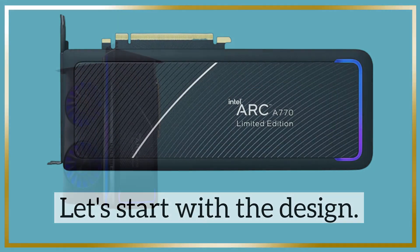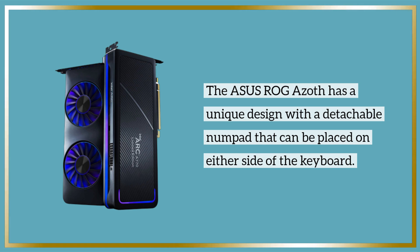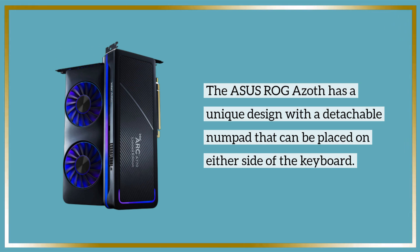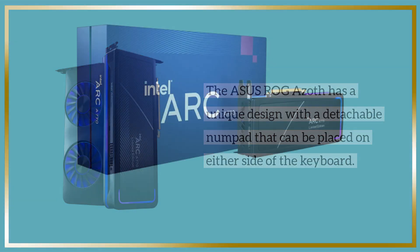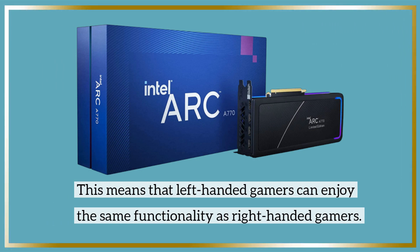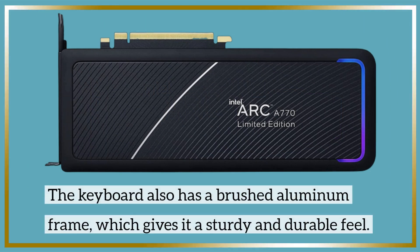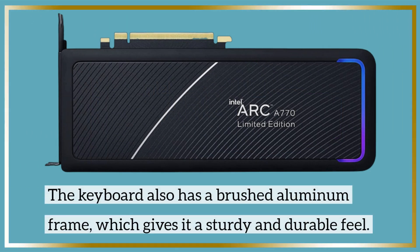Let's start with the design. The Asus ROG Azoth has a unique design with a detachable numpad that can be placed on either side of the keyboard. This means that left-handed gamers can enjoy the same functionality as right-handed gamers. The keyboard also has a brushed aluminum frame, which gives it a sturdy and durable feel.